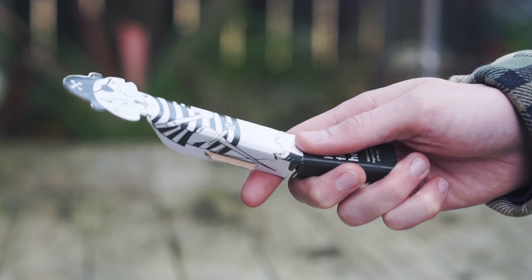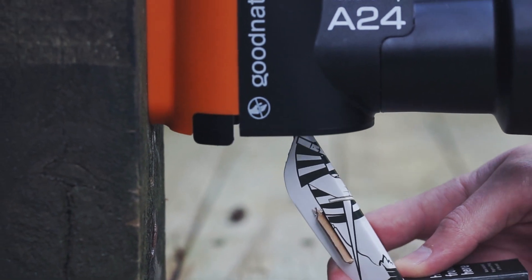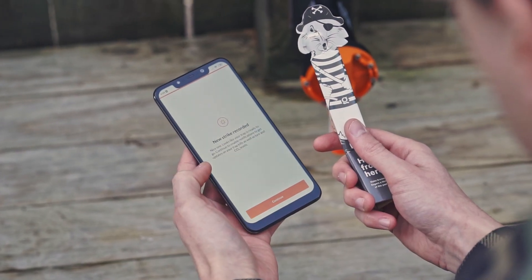Use the test rat provided to test fire your trap. Once folded, reach the test rat up into the trap. The striker will fire with a bang. Remove the test rat from the trap. Never put your hand or fingers inside.